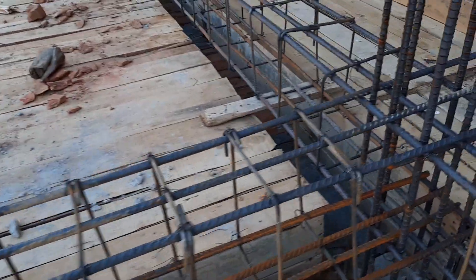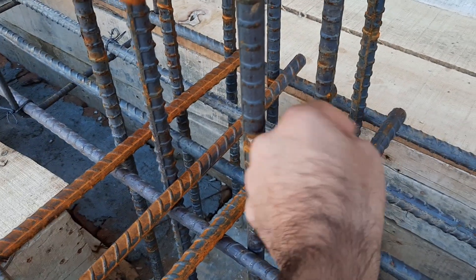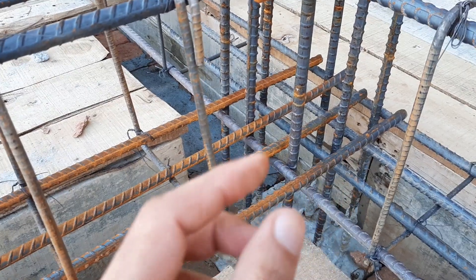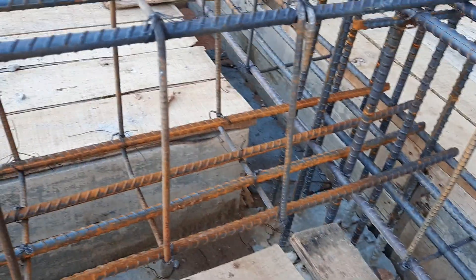The second mistake: this beam has no development length. You can see directly here — there is no development length provided. The development length should be provided in an RCC beam to create a proper bond between the concrete and the steel. That is completely absent here.